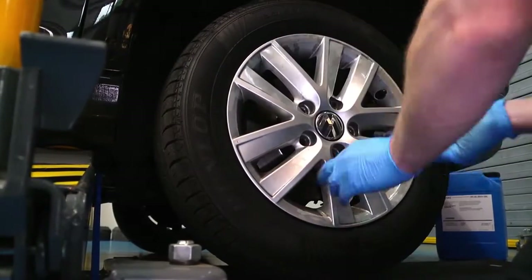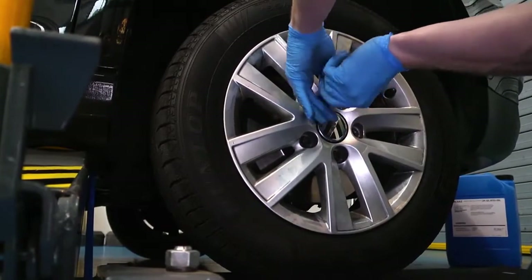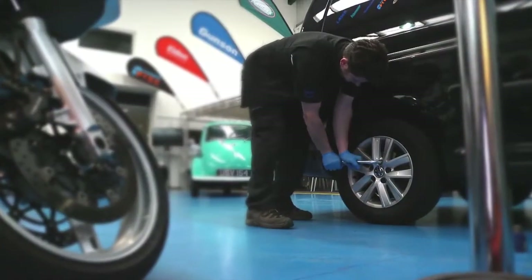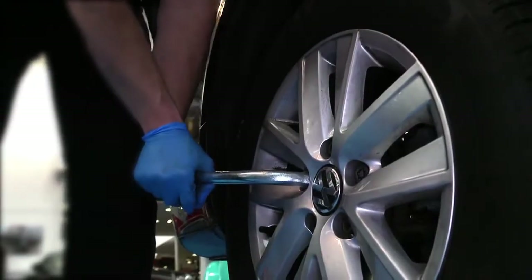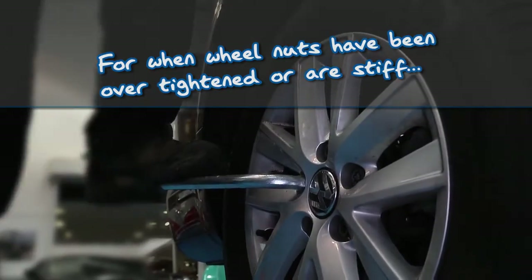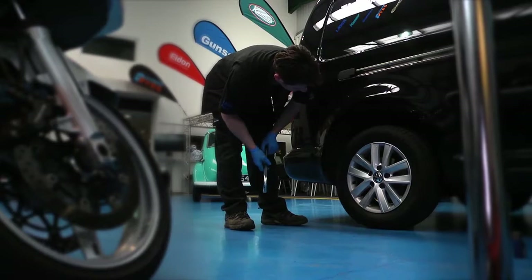Tire fitters are fond of using a compressed air powered impact wrench to tighten wheel nuts. This is quick and convenient but sometimes leads to a big problem: the wheel nuts get over tightened. Also on alloy wheels, the wheel bolts and nuts can corrode and become seized. It's tempting to use a large breaker bar to loosen the nuts, but this may damage the sockets or wheel bolts.